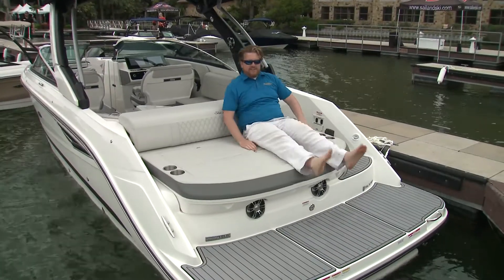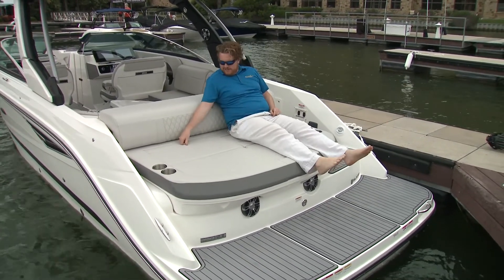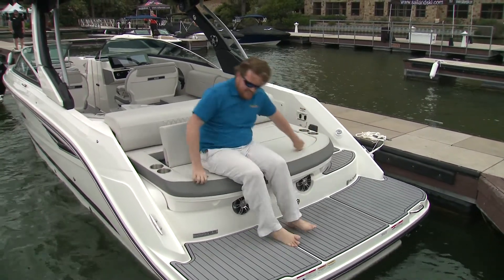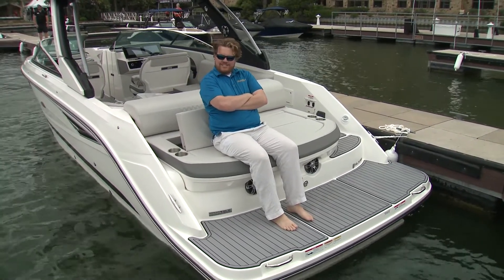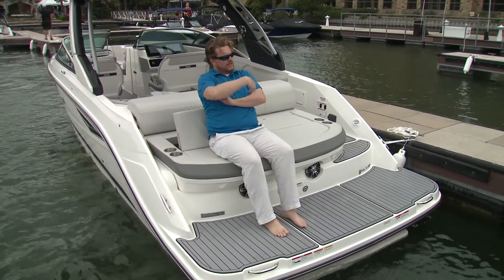The aft sun pad is great, but if you want to sit — even if you're six foot one — you look like a kid in dad's chair. But flip up the backrest, and you can sit here nice and secure, arms crossed, in full dad mode. Go running on the dock — settle down now.